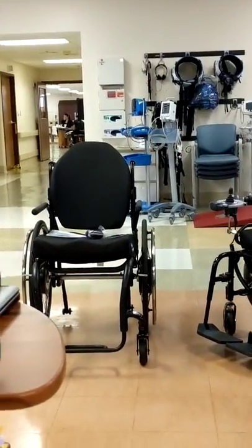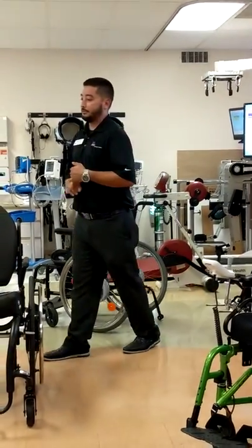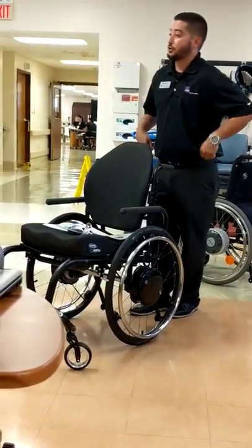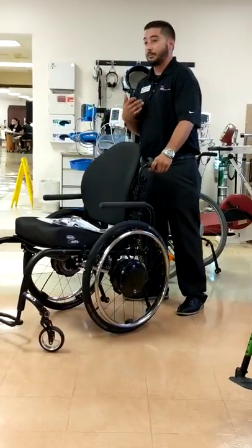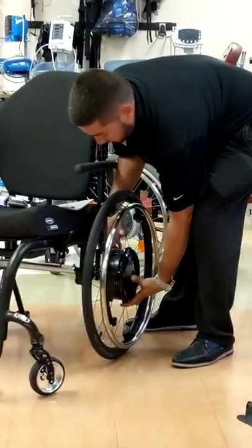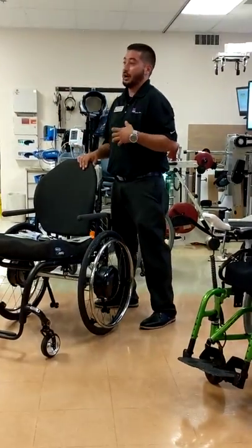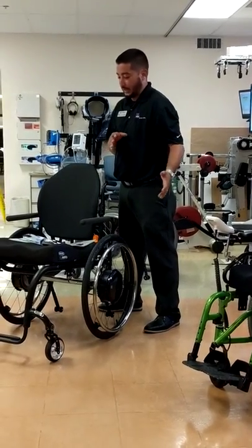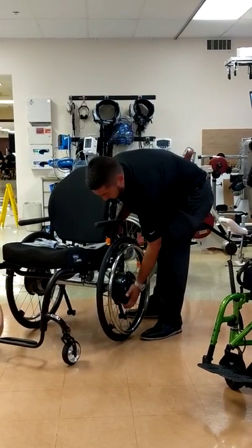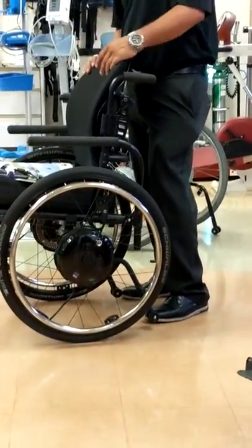This product is Twion. Twion is a power assist — unlike the eFix, where it's joystick-driven, Twion is sensor-driven at the push rims. The push rim has a little bit of play in it, so you give a push and the motors pick up and assist you in that motion. Just like the eFix, we add a bracket to the chair and add the wheel. You can remove the Twion wheels and put your standard wheels back on — the motor and everything is in the wheel itself, so when you remove the wheels, you remove the Twion. There's no other battery packs to remove.